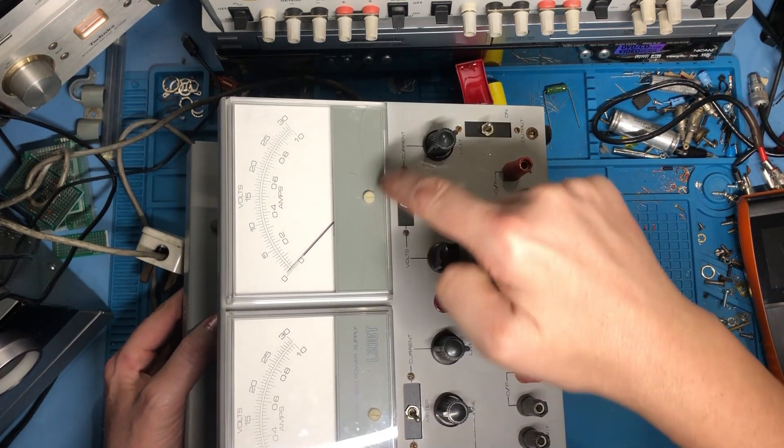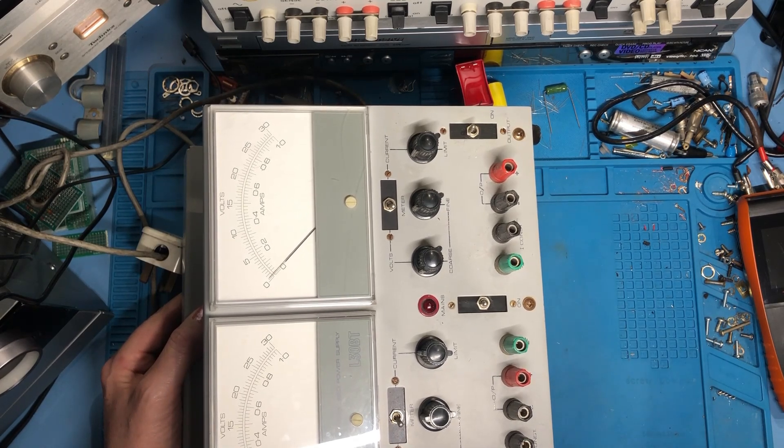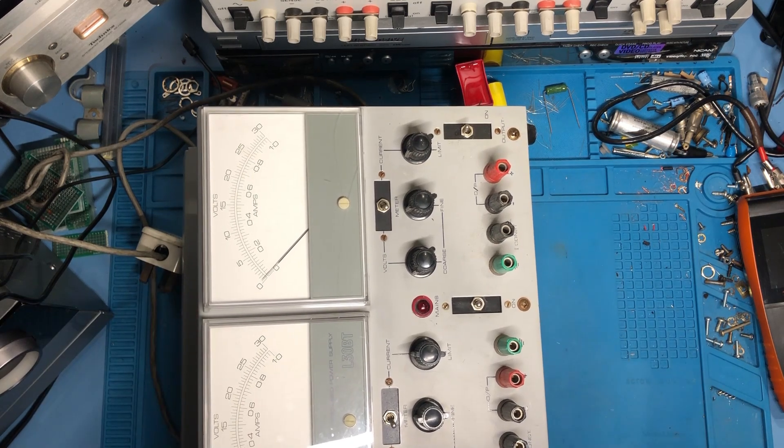Shame about the little crack in the meter there, but not a lot I can do with that — I can just live with that as part of its charm. It's quite old this unit, late 60s, early 70s. So it's done well for its years.